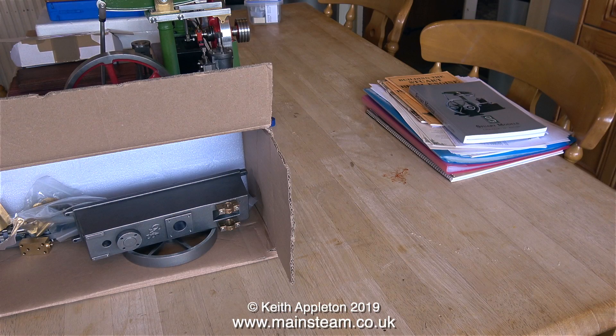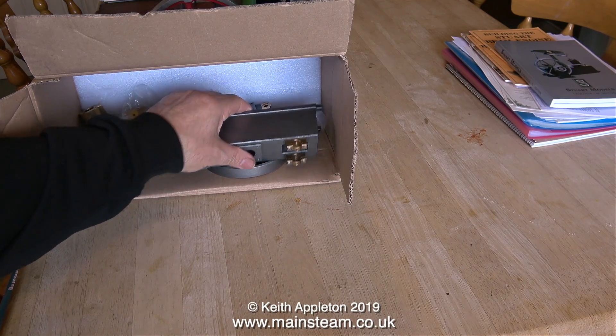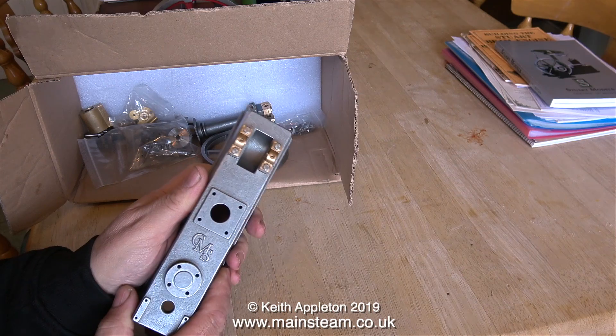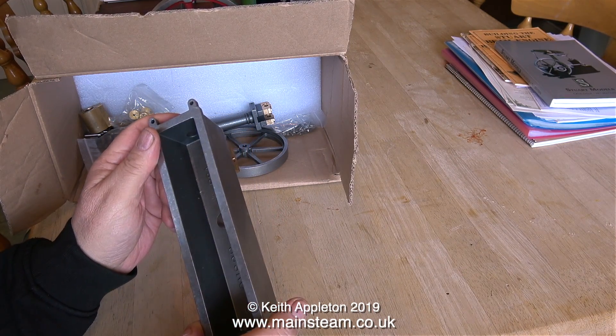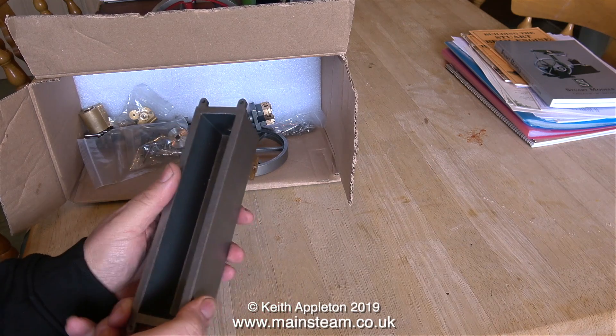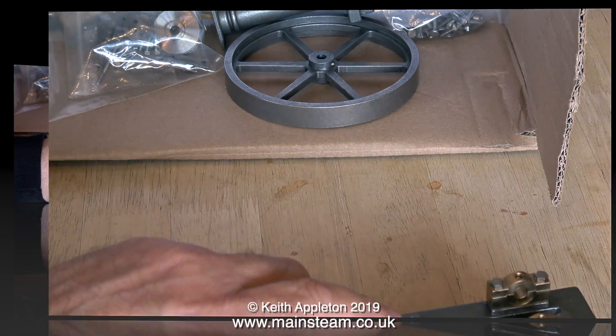When I opened this box I found another beam engine. This is not a Stuart beam engine — this one's made by a company called Chilton Model Steam, and this base casting is a thing of real beauty. If I built this up I don't think I'd even bother painting it. Just look at the sharpness and the detail — this is a big lump of cast iron and it's beautiful.